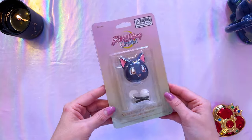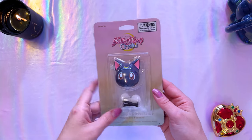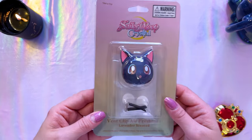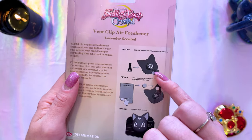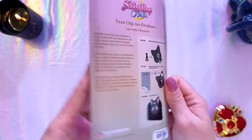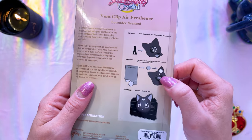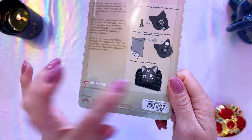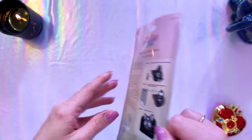Even though my husband and I share cars and I don't really go nuts with Sailor Moon car accessories, this is a vent clip air freshener — lavender scented — of Luna. The clip slides into a space on the back of her head, you grab one of the air fresheners and put it into a little pouch in the back, then clip her onto your vent. This is $14.90 and I believe you can still find these online.